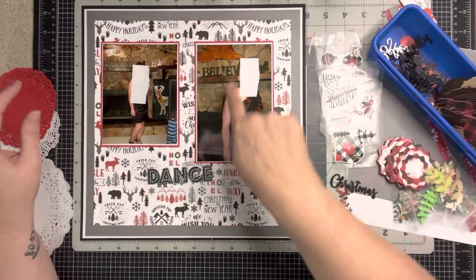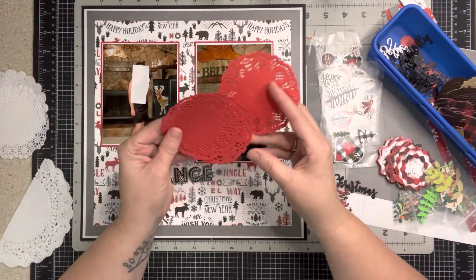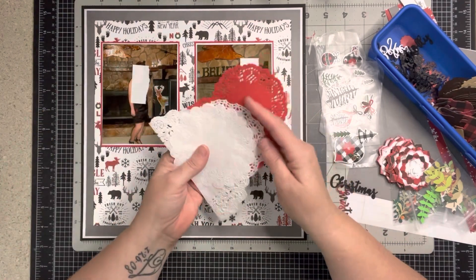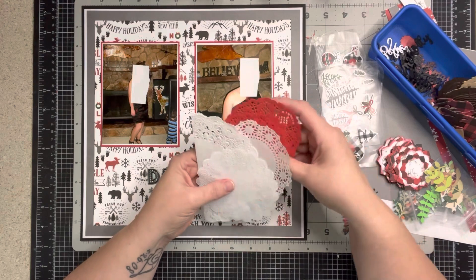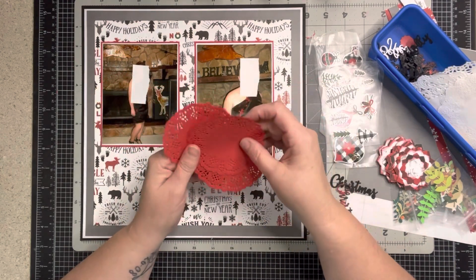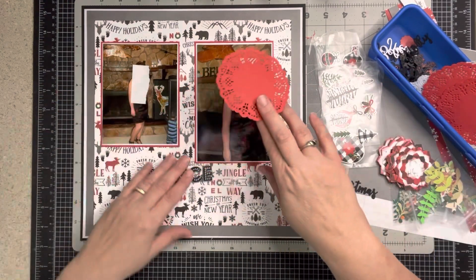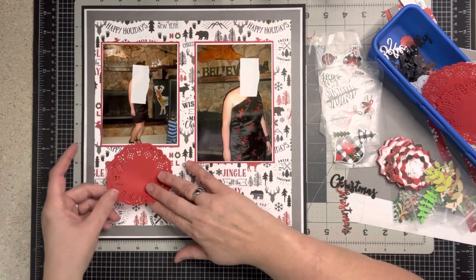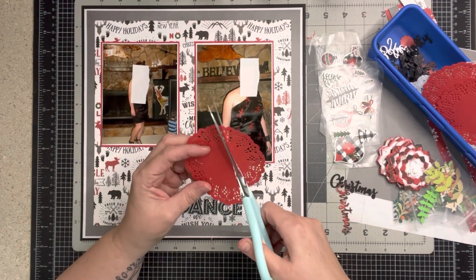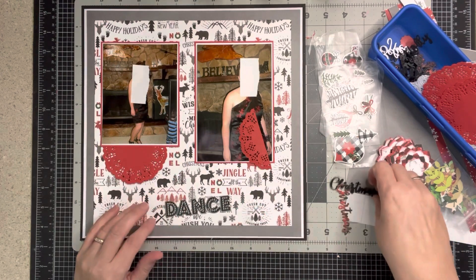This is going to be my charger page for page two. I pulled out doilies because it's a formal dance and they give an elegant vibe. Some are white ones from swaps — we usually do a doily swap every January, and this year we'll still be doing it on Ginger's Corner Facebook group. I'm going to cut this one in thirds because I need a base for my title to land on.